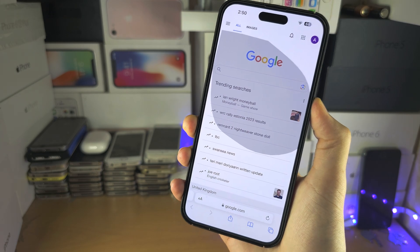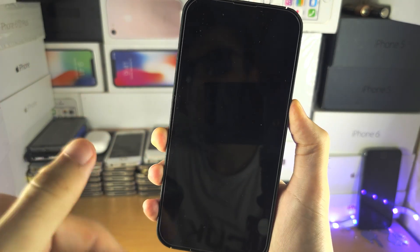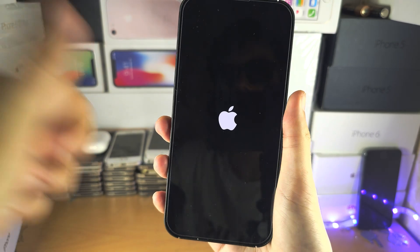You shouldn't see anything on the screen because of the guided access. I'm also going to cover how to prevent you from having to do this every single time. So when we see the Apple logo, great.